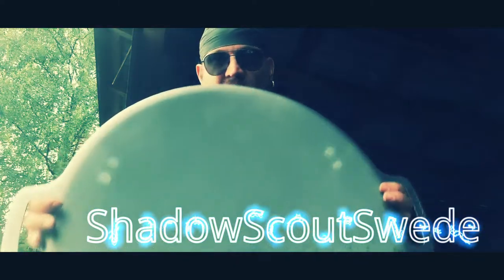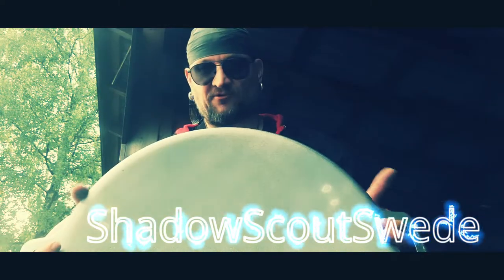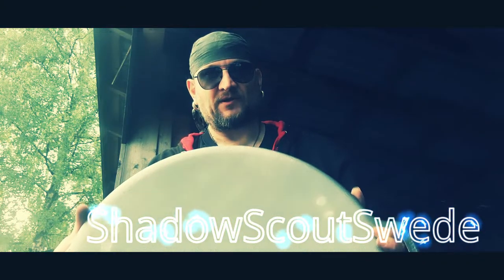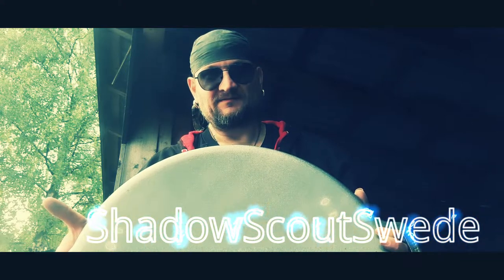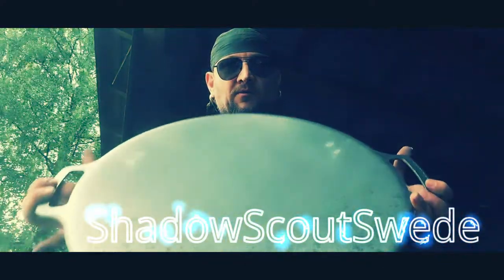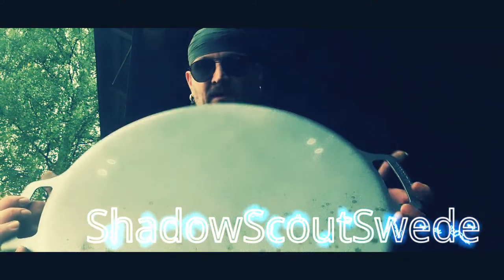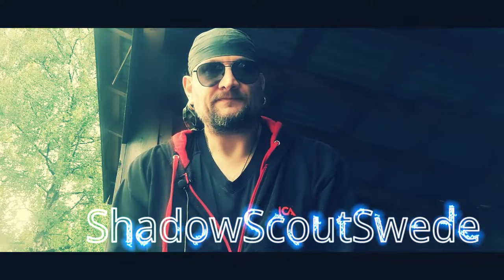The original price is 799 crowns, but luckily my daughter bought this for us and got 15% off, so we got it for around 500 crowns, which is a great price. Besides, I've always wanted a Murica — I've wanted one for many years now, and finally we have it.